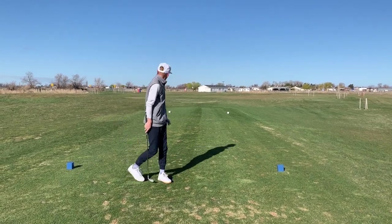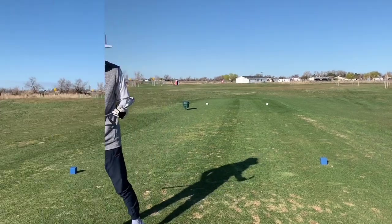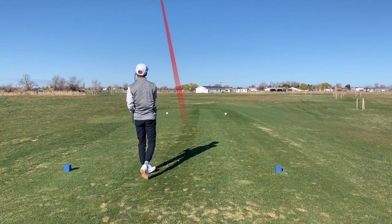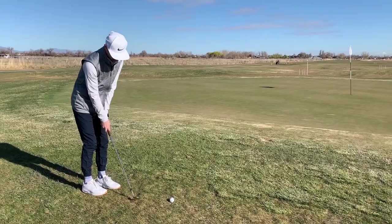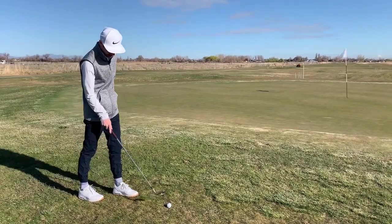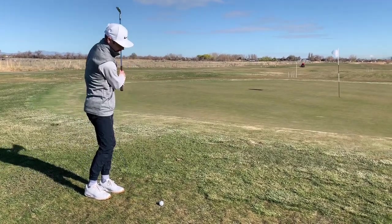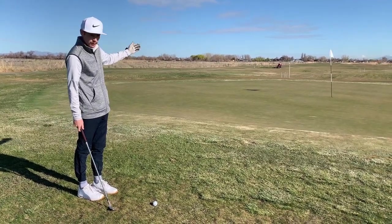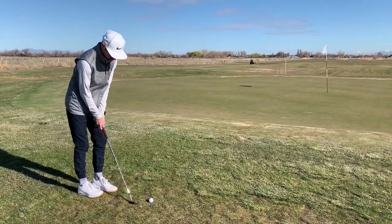Held that one left side, missed the green, but overall pretty good distance control. Alright, so yeah, pulled it left — pin high though. I'm in kind of a crabby lie, so I'm gonna take a little less loft with the sand wedge here, just gonna try to bump it to the front part of the green and hopefully it just rolls down the slope. We'll see.